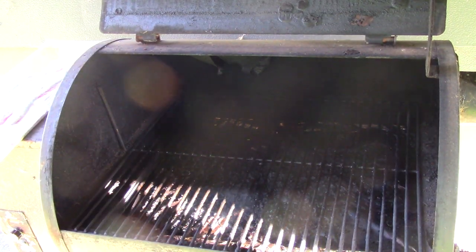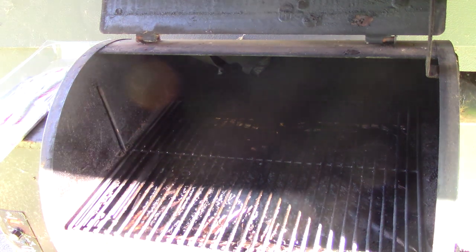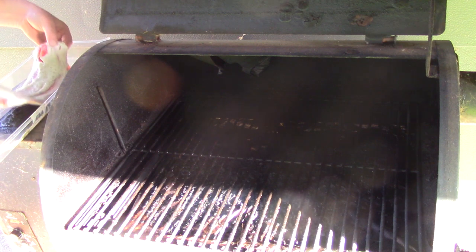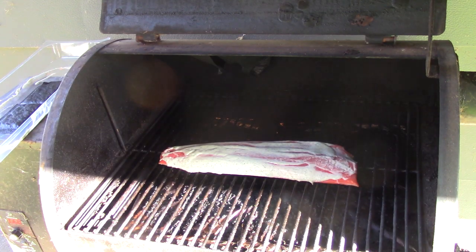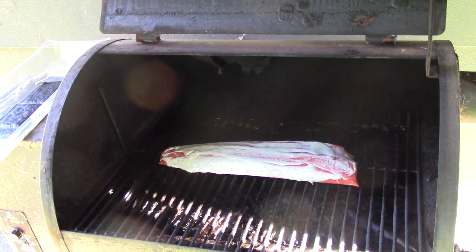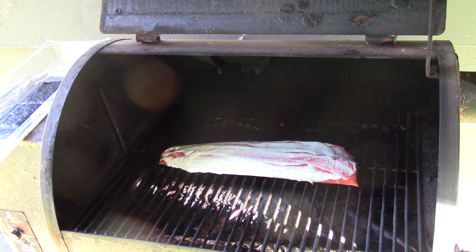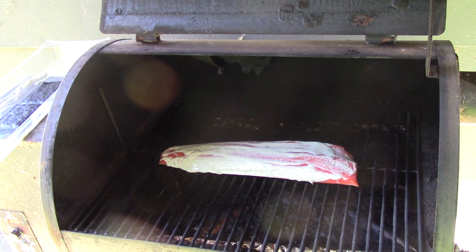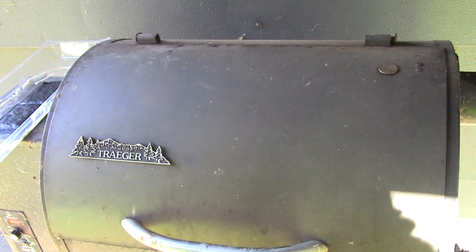We want to make sure that we preheat our grill to 350. We're going to go ahead and lay our fillet on the grill, skin side down, and leave our fillet in there for about 25-30 minutes and we'll come check on it when it's done.